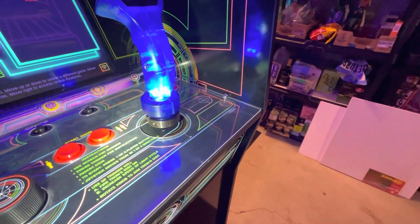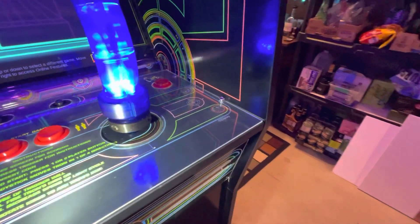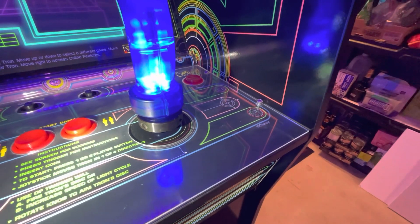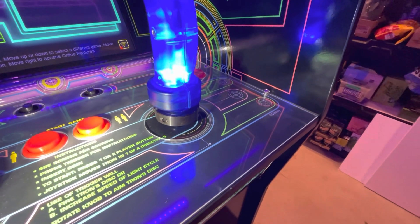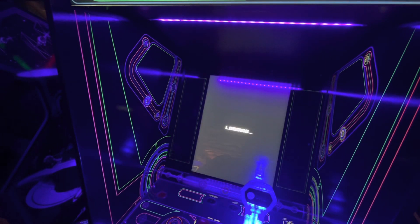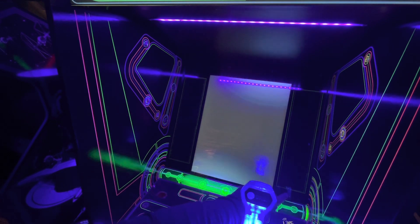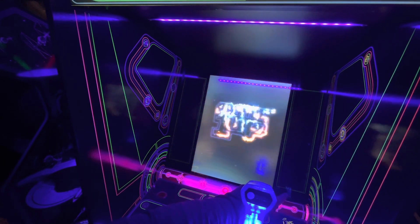I feel a lot more confident with it on, so I would definitely recommend getting it. I definitely recommend getting the arcade — there's not much else that's wrong with it. It plays great. I could upgrade the marquee and I probably will; it's a little washed out. But play-wise it plays great.